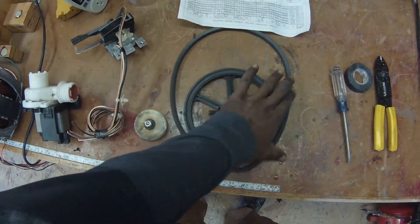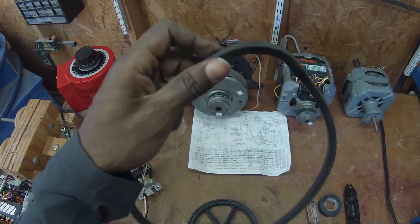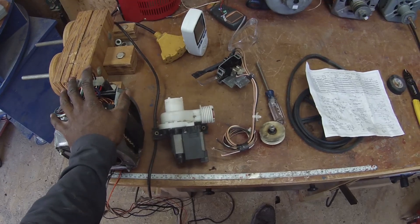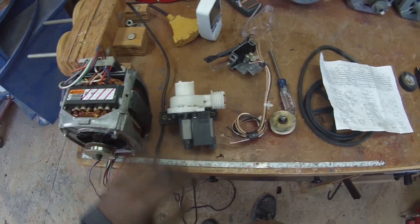We've got a couple of pulleys and a belt which is a little bent out of shape — it's been sitting still for a while probably. I've already wired this guy up. We're going to plug it in, clamp it down, and let's see if the motor works.